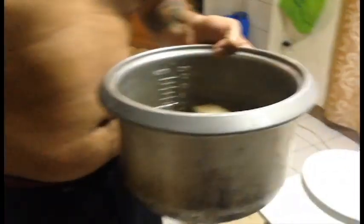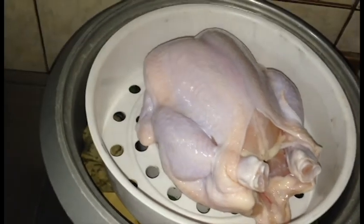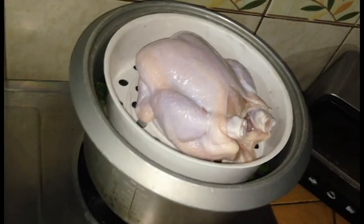See these bay leaves out here? In the pot, boy! See these parsley out here? In the pot, boy! Now, what I like to do is I would like to steam my chicken for about 45 minutes. See all those herbs down there? Look at that beautiful beast out there. Next thing you know, we going to be having chicken for dinner!